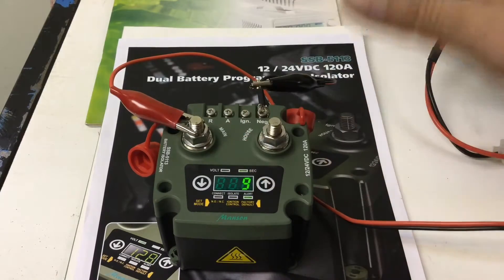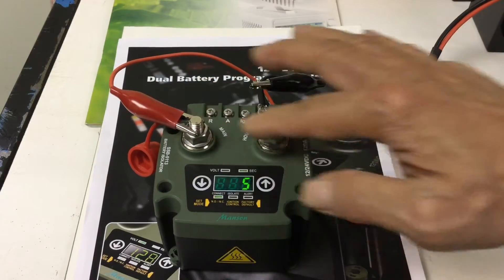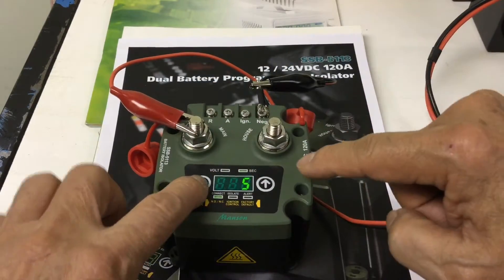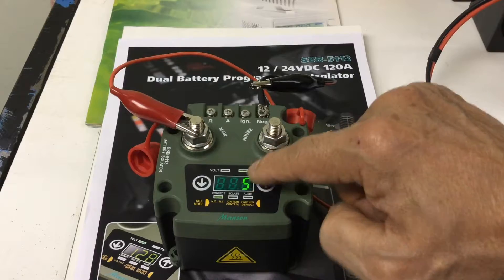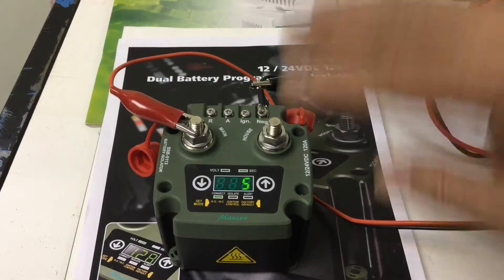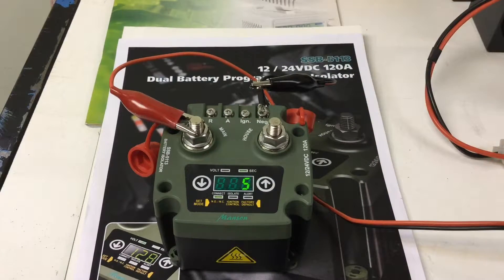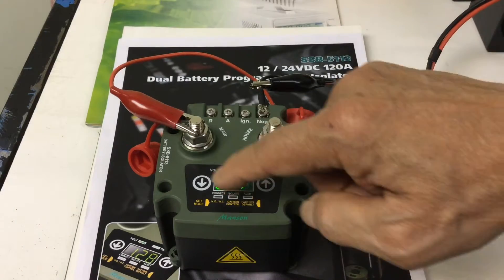Still in the second menu, you can move through further settings: voltage alert and time for connect. To exit, leave everything for about 20 seconds and it will go back to operation mode with all your new settings. So far we have done two types of manual settings: the first for the 12/24 volt system, and the second for the connect voltage, isolated voltage, alert voltage, and their respective delay times.